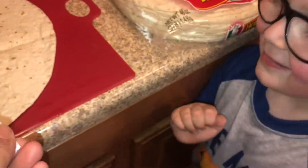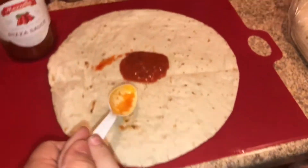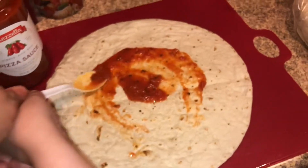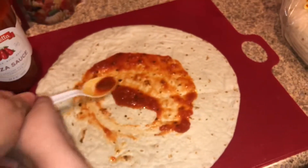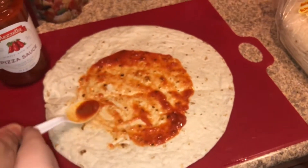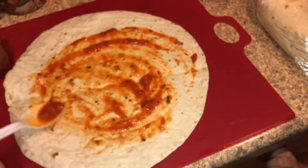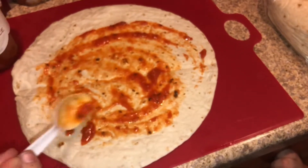So this is Isaiah. Go ahead and stir that in — you're gonna stir it in a circle like you're making a pizza. You could always add a little bit more sauce, or you can add as much sauce as you like. What do you think about that amount of sauce?